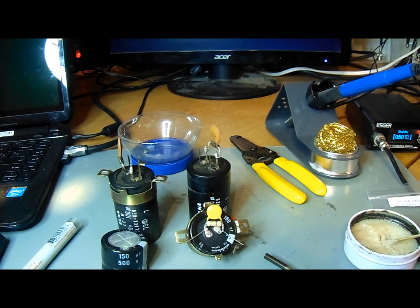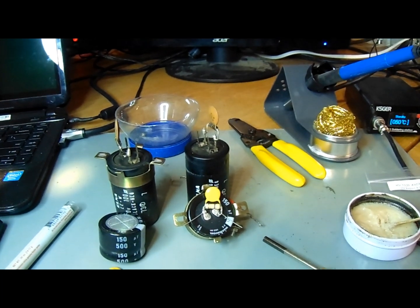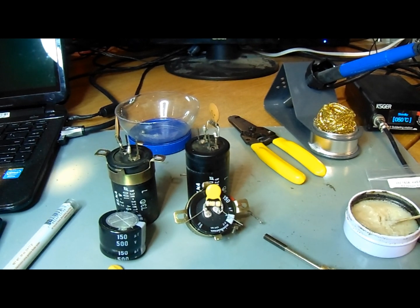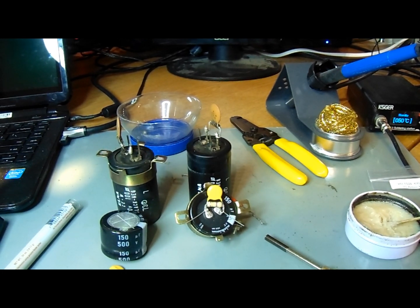Hi everybody, Carl here KE0JWK. Today I'm getting started on recapping my Kenwood TS820S. I have to apologize — I accidentally deleted the first part where I was showing the location of where the caps are in the radio, but we can cover that toward the end when we're putting them back in.